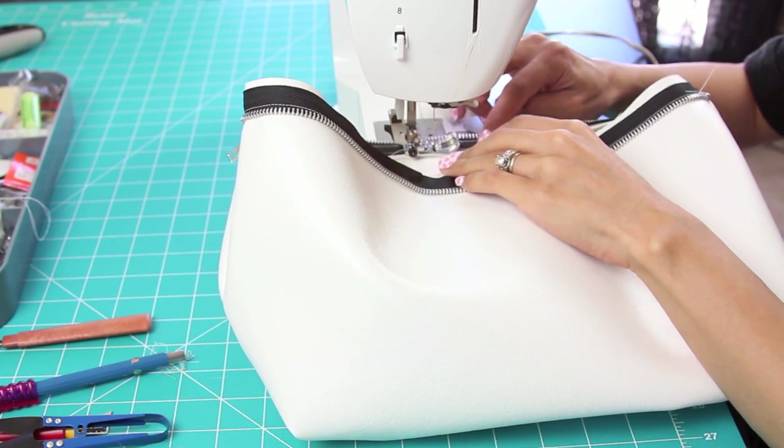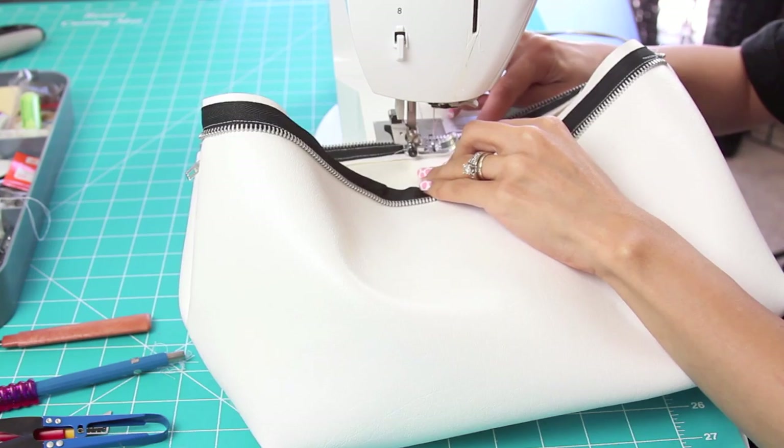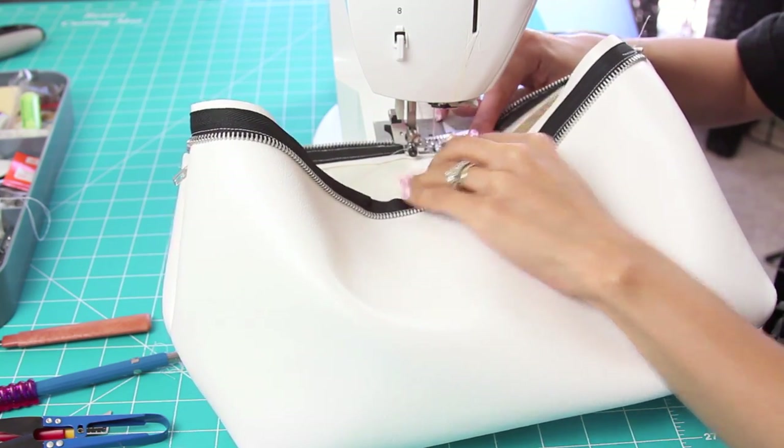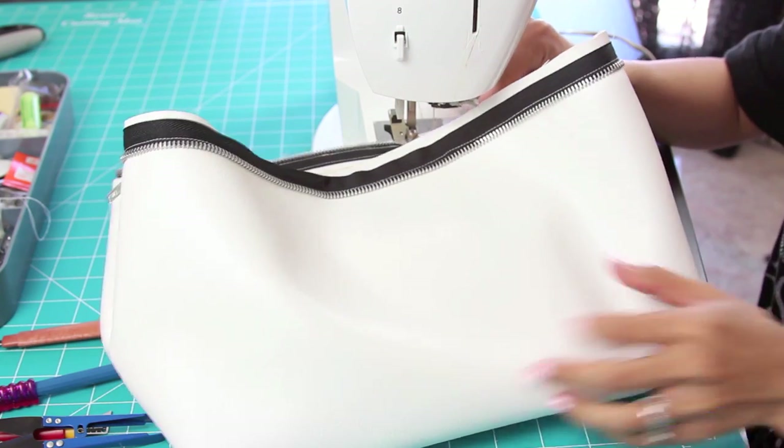Now, this step you want to take very carefully. All I'm doing is sewing the zipper down so it doesn't pop up. The reason you should take it very slow is because you can actually end up sewing the purse into the zipper.